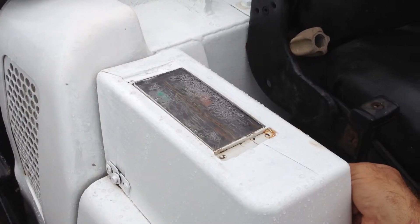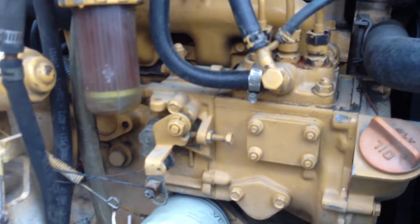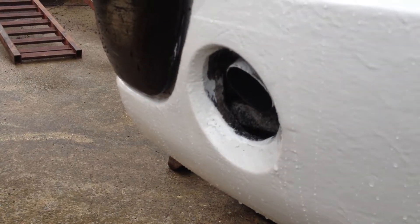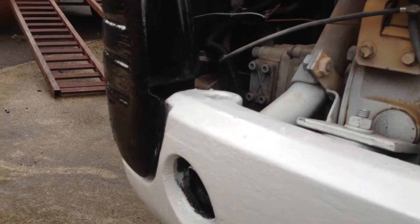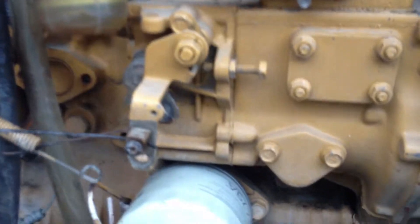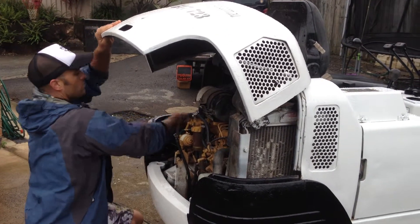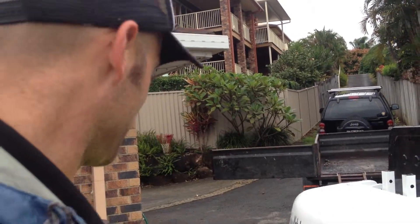A little glow plug action first thing in the morning. There we go. You can see there's no exhaust or anything coming out of there that's a weird color smoke — it's in really good shape. It sounds beautiful. Put it at a high RPM. There's no electronics on it or anything, so nothing can really go wrong with it.